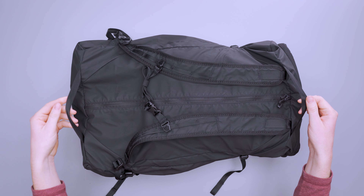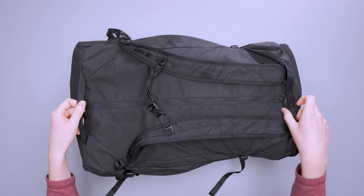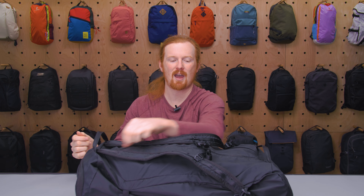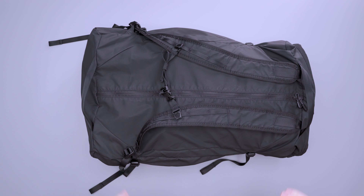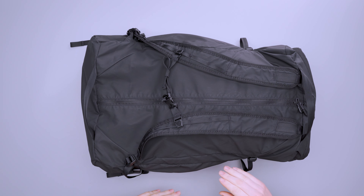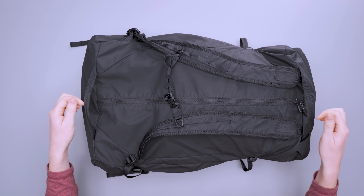On the top and bottom of the shoulder straps, and on either side of the duffel, we have two handles. They're very lightweight, which keeps the weight down. I really like this location because if you have the zipper open — like when you're in your hotel or Airbnb — you can lift the bag and carry it without having to pack it up. I've seen this on camera bags before, but it's actually very handy for a duffel in general.